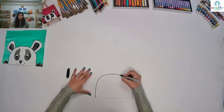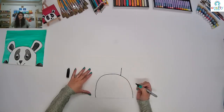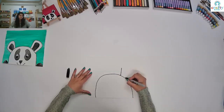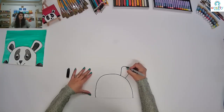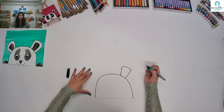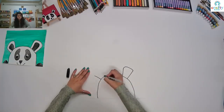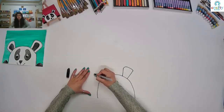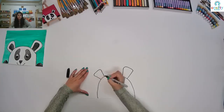Then we are going to make our ears. For that we are going to make one slanting line like this, then another from the other side. Then we are going to make a curve and join — it's kind of a big oval. Same over here: slanting line on the other side, then curve, straight and then curl, and join it.